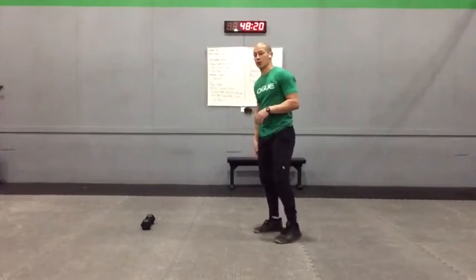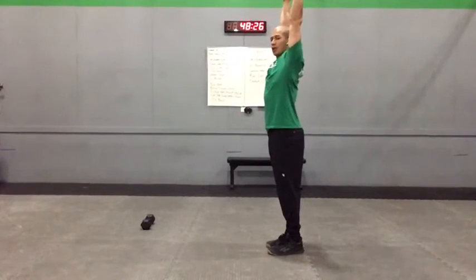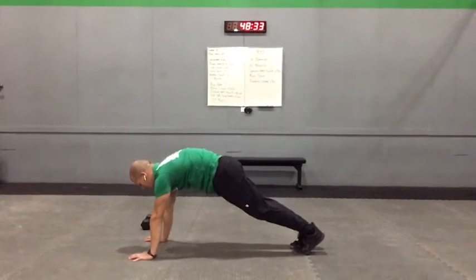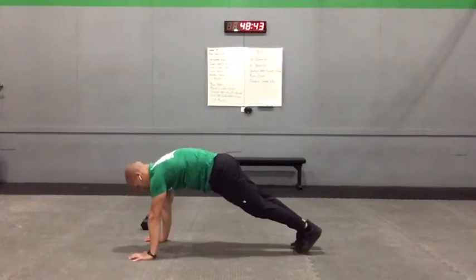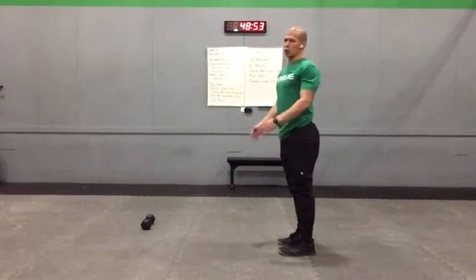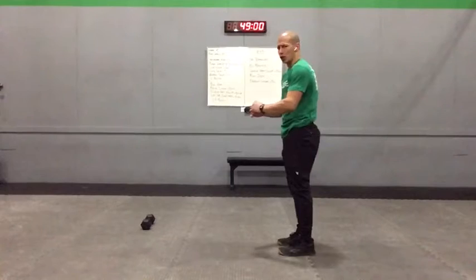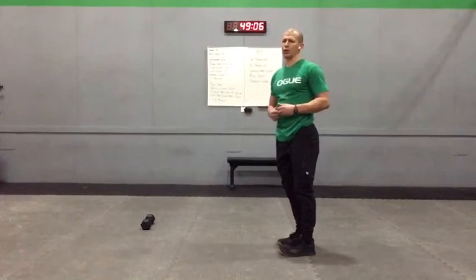We'll get you ready and move into that first work set, kicking off with an inch worm or knee to nose. I'll face the side so you can see profile. Take the arms up big and tall if you'd like, hinge, and walk out into your plank. Once set in a good plank, pull the ribs and hips together, press the shoulders. Squeeze the knee to nose, come back into the plank, knee to the nose again, back into the plank, then walk the hands back in and roll yourself up. Nice and smooth — find that good hollow position, solid core and shoulder before you take that knee up.